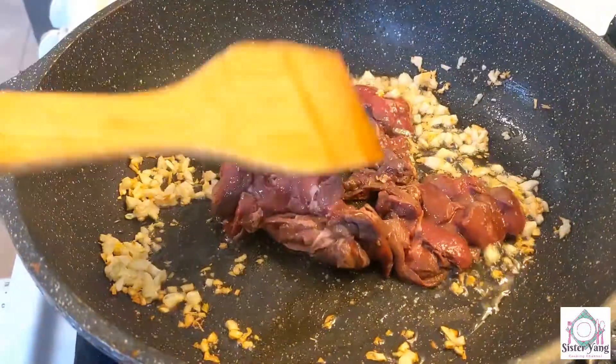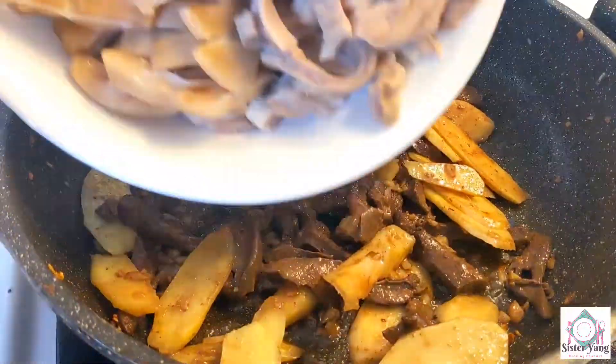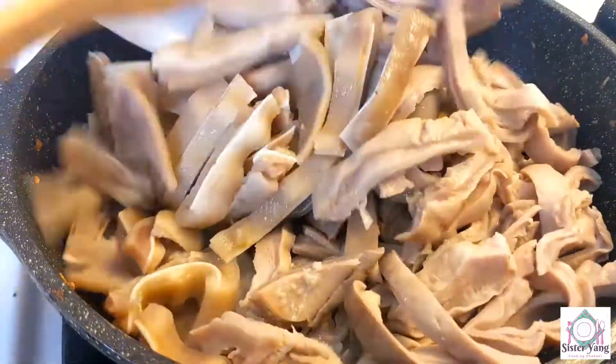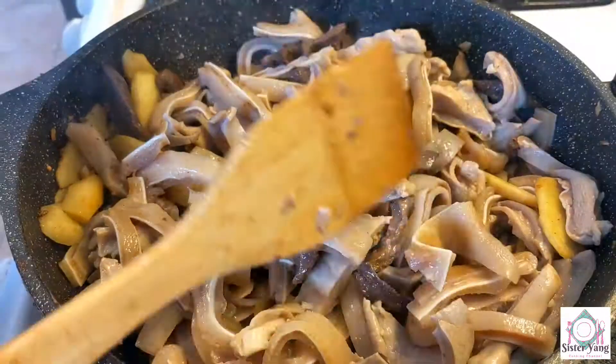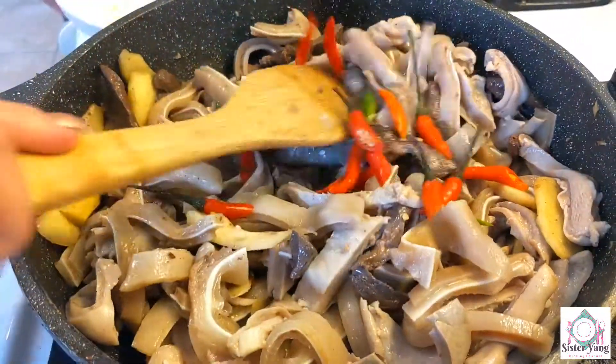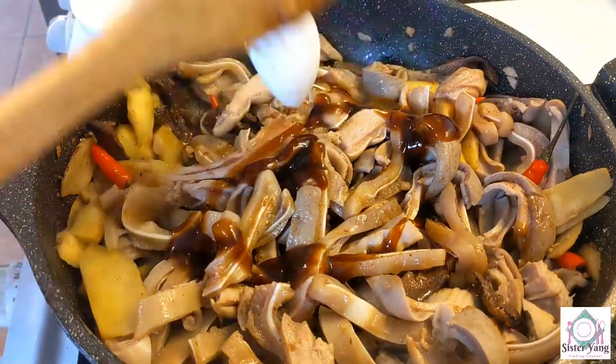When we do the pot, we will use the pot. Then we will use the pot and plant. Plant is good. It's good to have water.